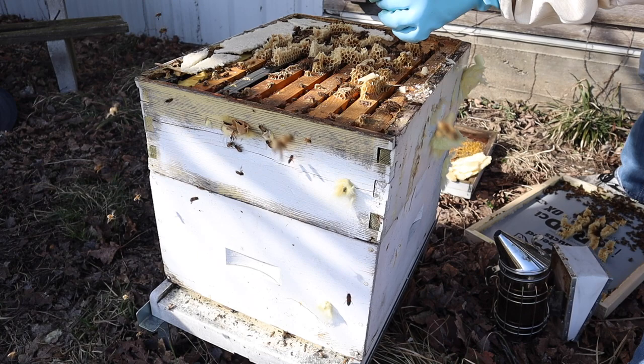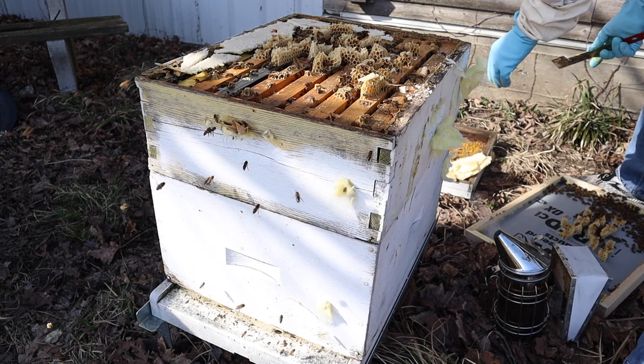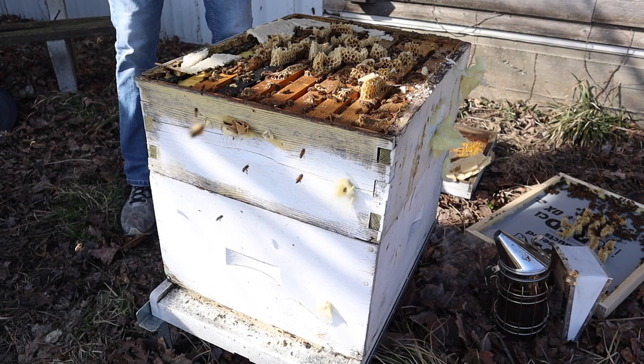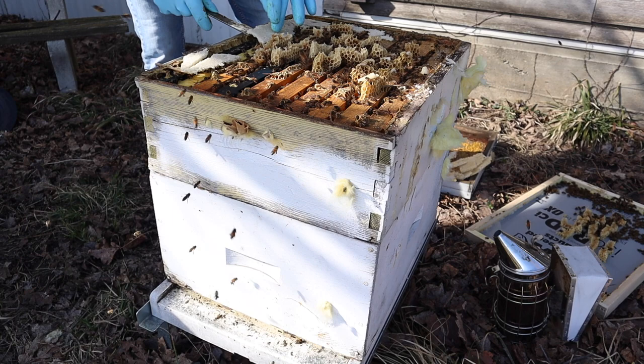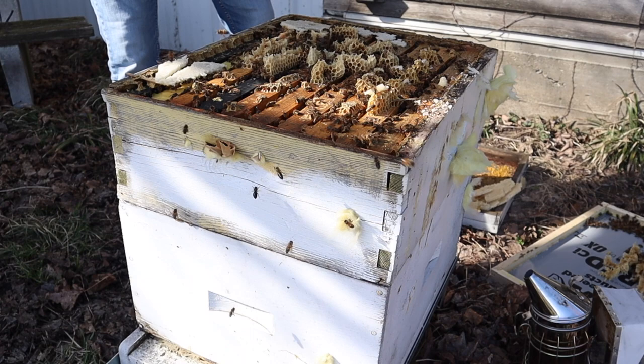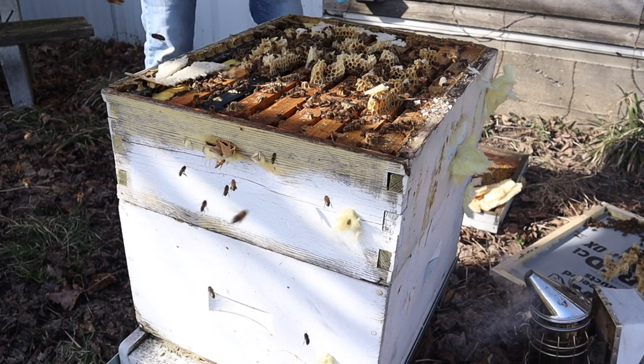Try not to kill any bees when you're doing this - taking the wax off or the candy. The bees are a little louder now that I've taken the top off because they're used to seeing their hive a certain way with the top on, which makes their opening at the top a little dark spot to aim for when landing. Now they're coming into an open hive and it looks different, so they don't really know how to land - that's why you see more bees hovering out in the front.